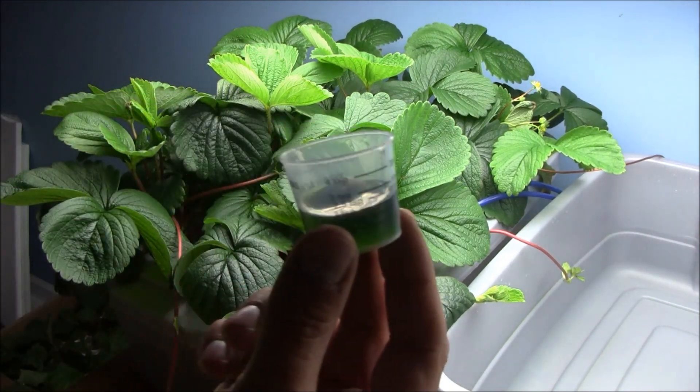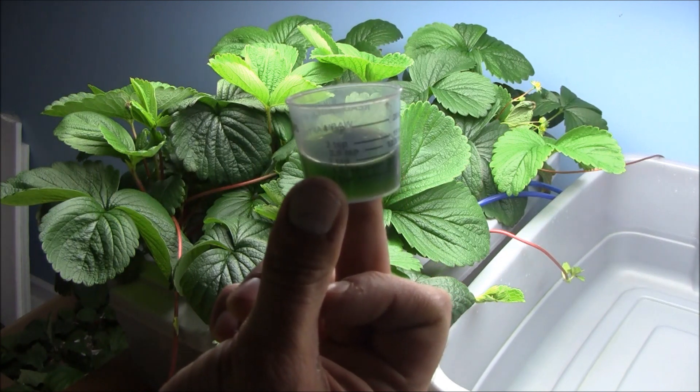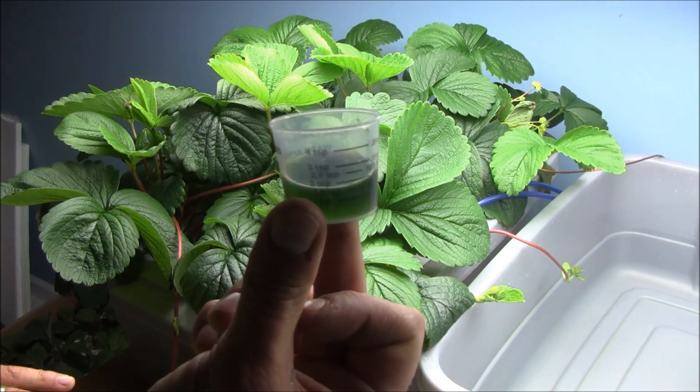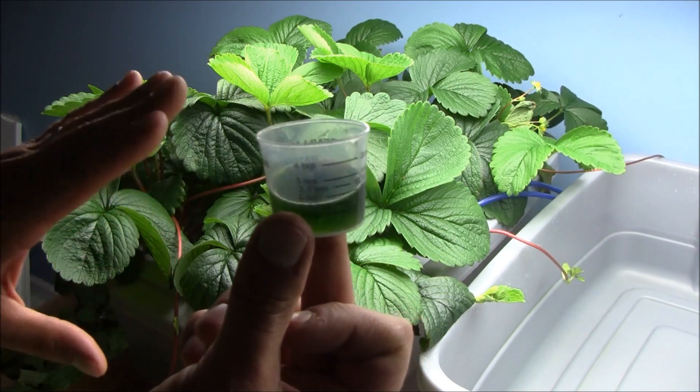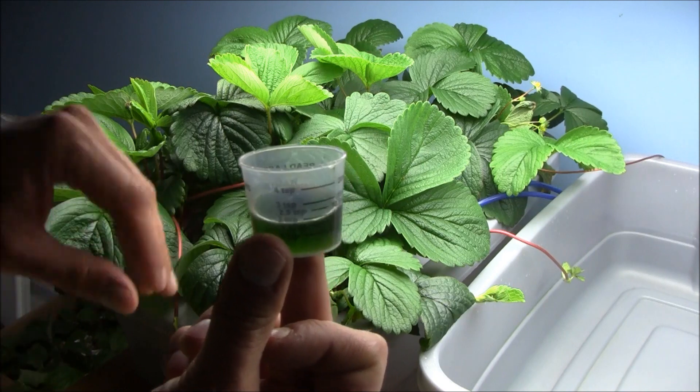At this point, how much nutrient have I given it? 10 milliliters. That is it. I really cut back based on some of the comments I got from last year's grow — cutting back on the nutrient and letting the plant just go on its own.